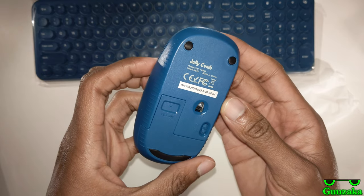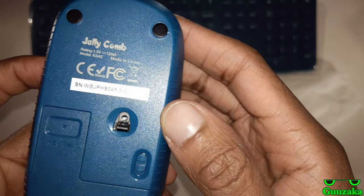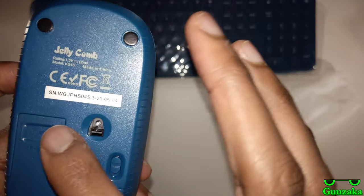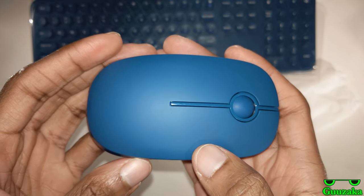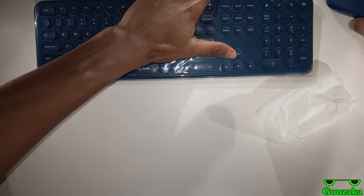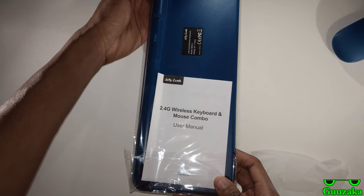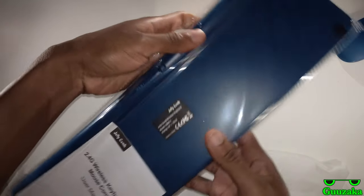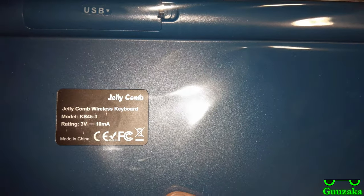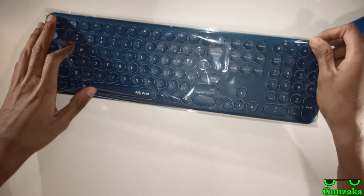So did I tell you which specific model this is? No, it just says Jellycomb. You can see the powder coat here, but that's about it. It's going to be a bit of glare because I decided to turn on the light, so I hope you won't mind too much. Here is the manual — 2.4 gigahertz wireless keyboard and mouse combo user manual. Where is it made? Almost certainly China. Yep, of course.